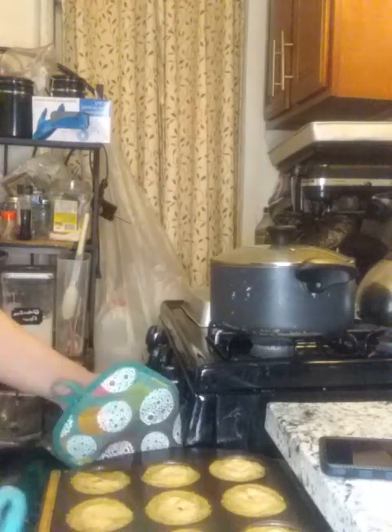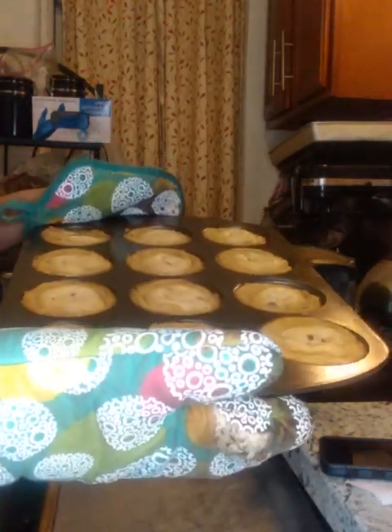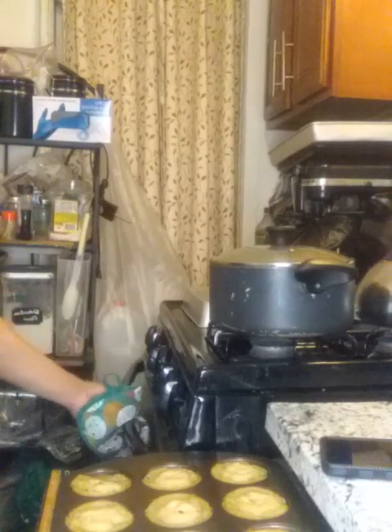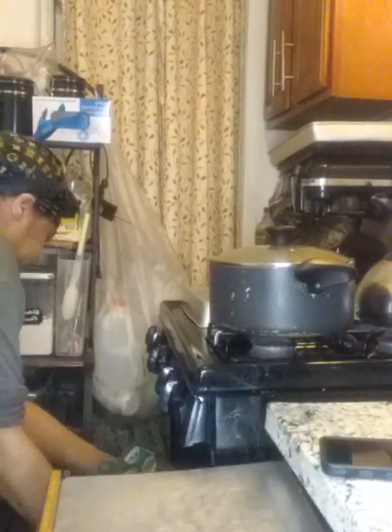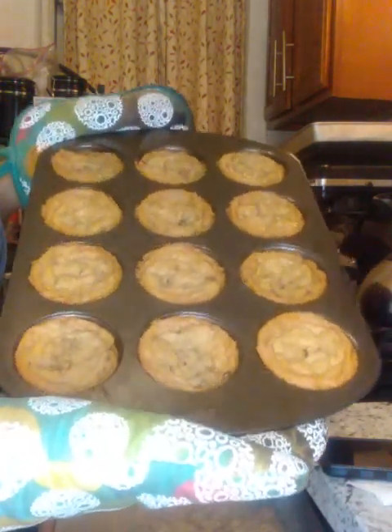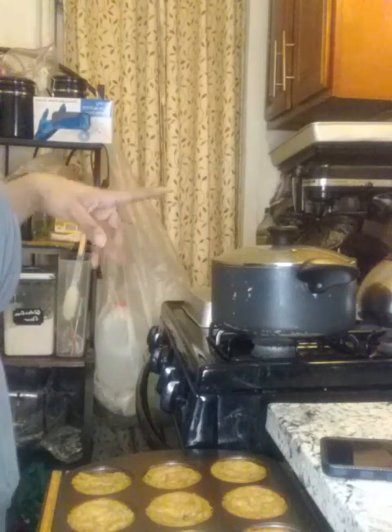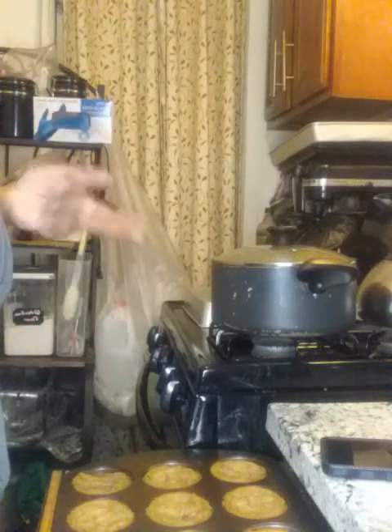I gotta let it sit until it gets a little more set. The reason why it held its shape is because it's in the whoopie pie pan. Alright y'all, this is my attempt at mini chocolate chip cookies, but they've now become — not whoopie pies — deep dish cookies, I don't know. I let it bake in the oven for 5 minutes, then let it sit in the oven with the flame off for 1 minute. Now I gotta let it sit to get to room temperature.